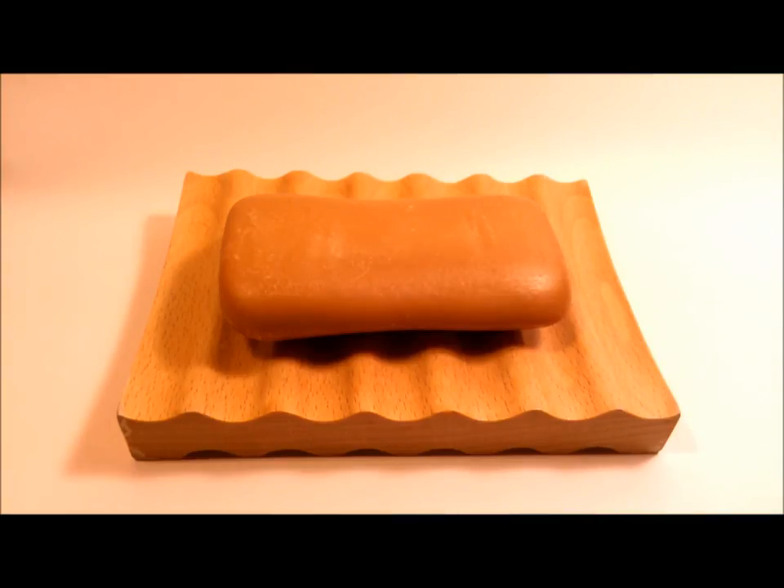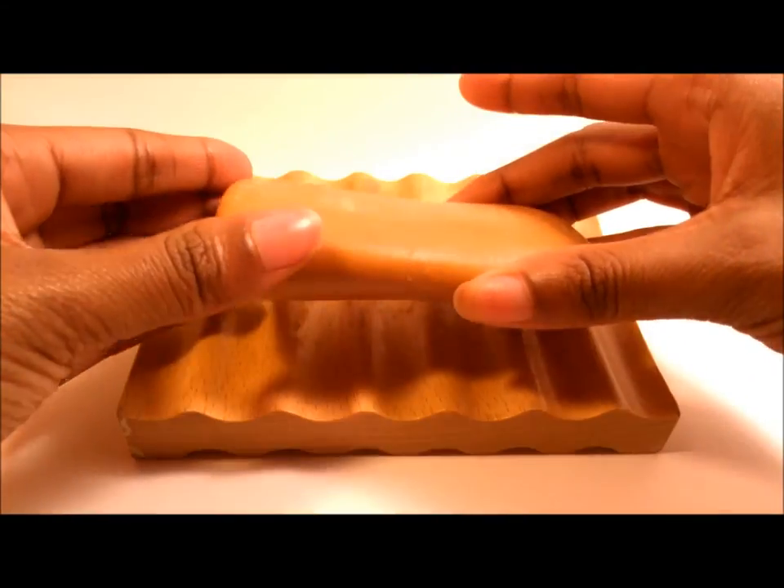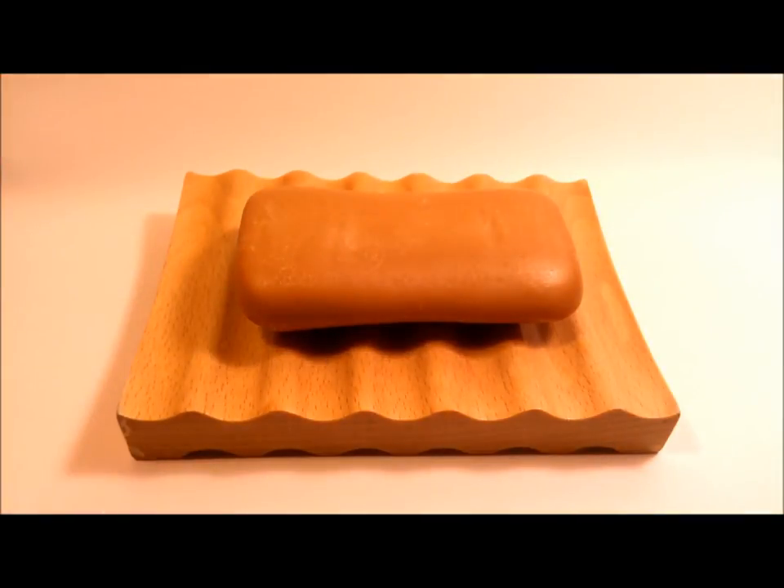Other than the fragrance, it leaves my skin very clean and very moisturized. It's also a really good facial soap — I use it on my body but I also use it on my face, and it controls my oil pretty well. It gets my face nice and clean without that tight feeling.